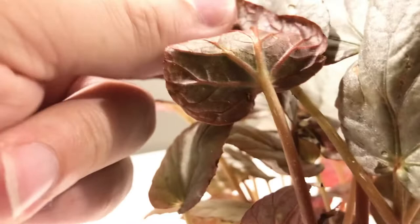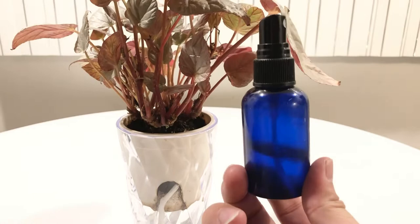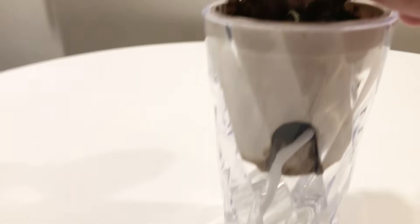I think I just found another one. Oh no, that's just a scar — nevermind. So yeah, isopropyl alcohol — the 70% one is best. I put it in a little spray bottle, as you can see, and I begin to spray the areas that I see them on to start.